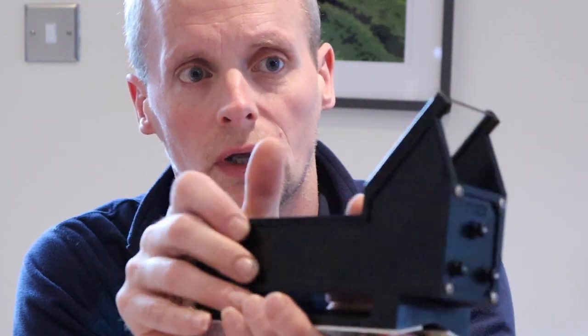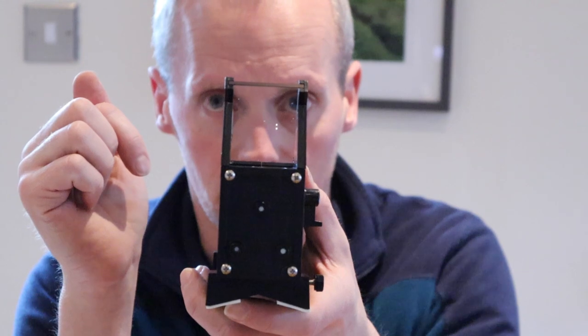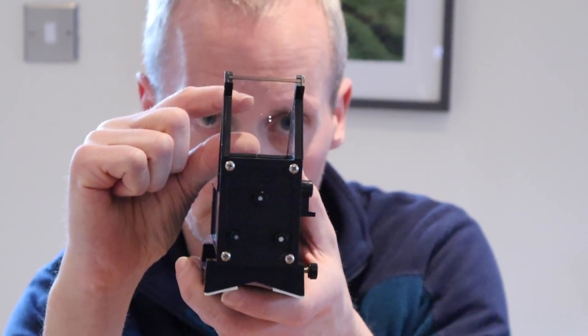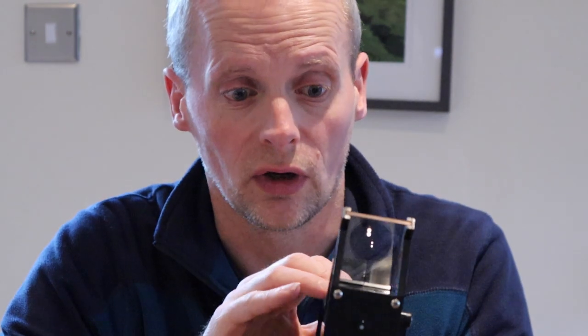So to wrap up, the Telrad Reflex Sight Finderscope is a very simple device that allows you to look through plain glass with no magnification. You can line up exactly which part of the sky you're looking at, and it's something you can do with both eyes open, very simply. Now personally I don't use one — I've spent 30 years using a magnifying finderscope and I'm fine with that. But what I will do in the main review article on Love the Night Sky is put a resource list together so you can check out what other people think, and pretty much universally it's a positive review. I hope you found this useful and stay tuned for our next video. Take care and clear skies.